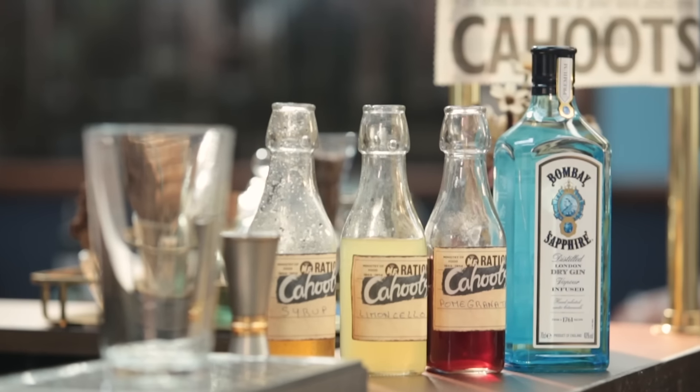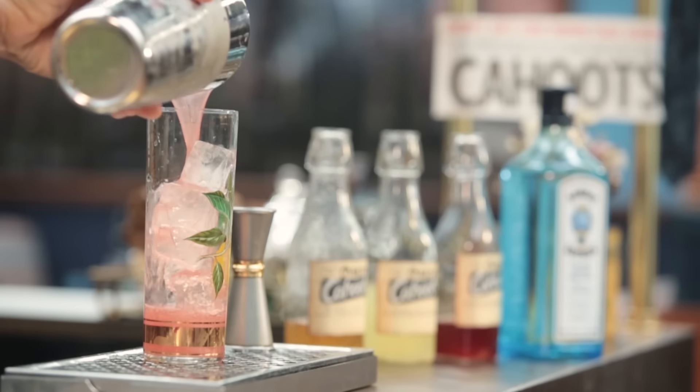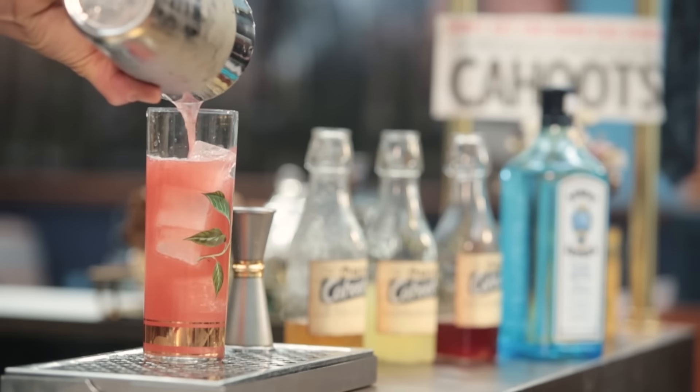It's going to be a cocktail made with Bombay Sapphire Gin, some Pomegranate Juice, Limoncello from Italy, and pineapple syrup with some spice. Very easy to drink and easy to make even at home.